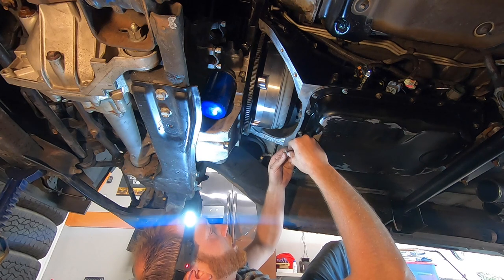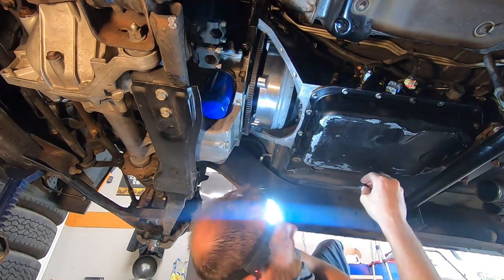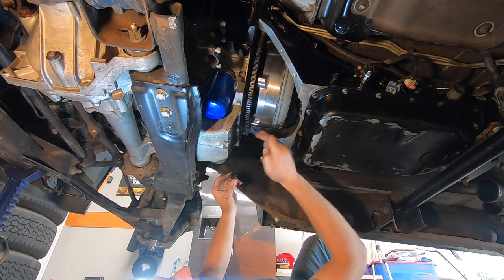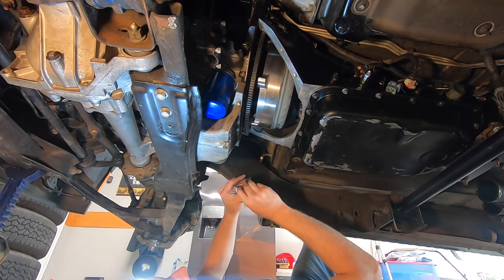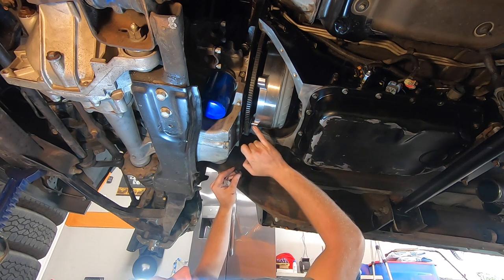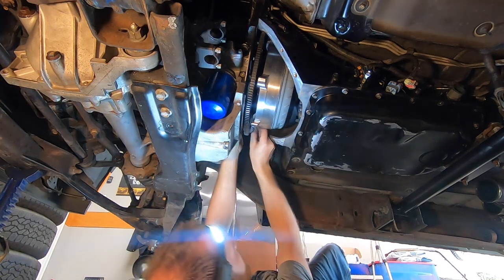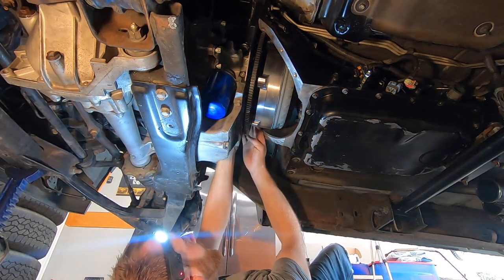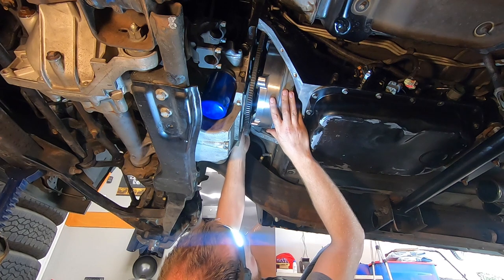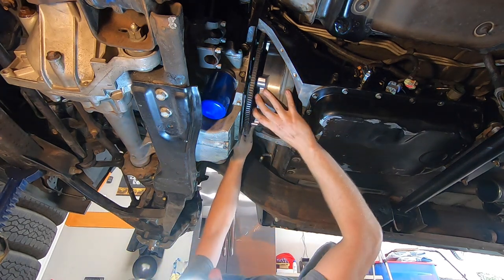The last thing we're going to take care of underneath here is bolting up the converter to the flex plate. You want about an eighth of an inch of gap or pull-ahead when you attach the converter to the flex plate. Circle D gives you spacers — there's a thin and a thick one. Right now we have about 60 thou too much, and they happen to provide a 60 thousandths thick washer, so we'll put that in and that will give us the perfect eighth of an inch gap.